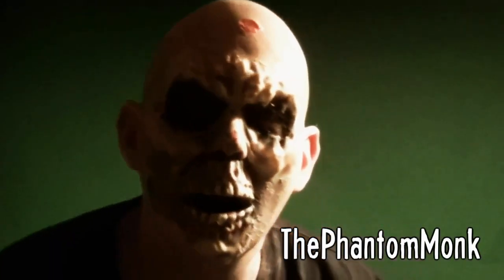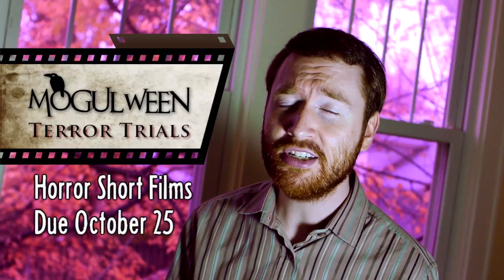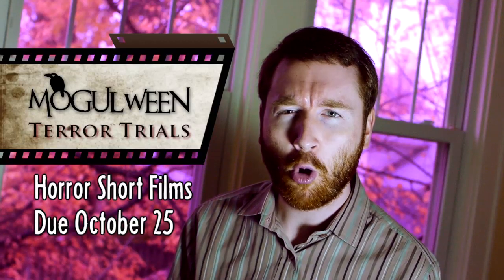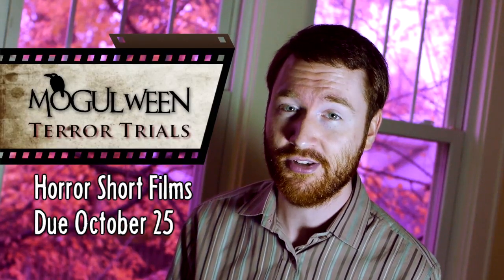You can watch all these Terror Trials tutorials and many more — like the Phantom Monks zombie face — in a complete playlist at the end of today's episode. And remember, you have until Thursday to send me your horror short films. For more information about the Terror Trials, check out the video description.